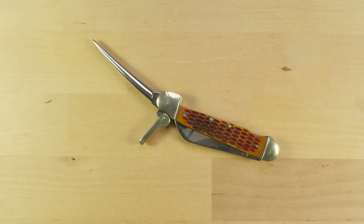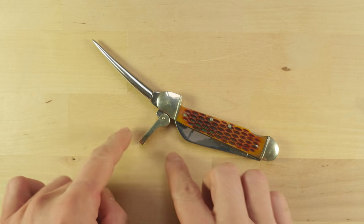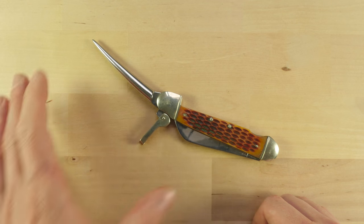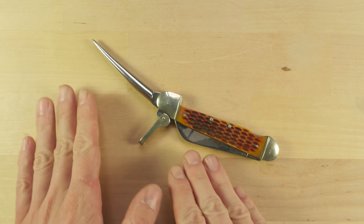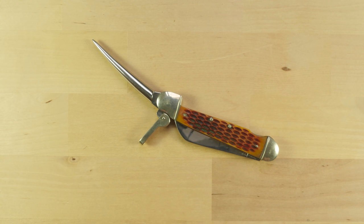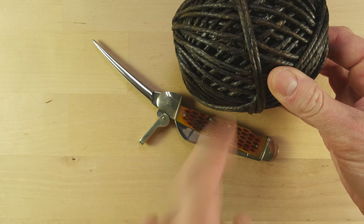If we take a look at the marlin spike, this tool is nowadays used in decorative knotwork in order to tighten up various knots, untighten knots, do small splicings, or even to just help you spread apart strands while tying your knots. But traditionally, the marlin spike was used in order to tighten up marline, hence its name. It is not named after the fish, the marlin, but after the line that was used with it.